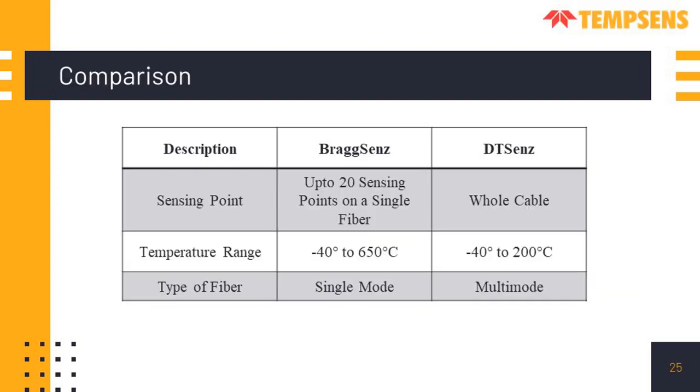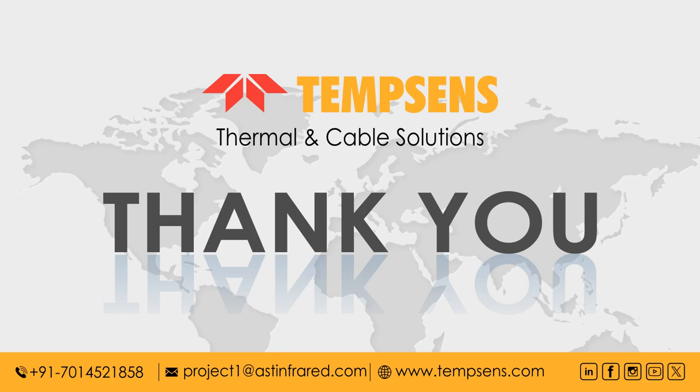A comparison between BraxSense and DTSense: In BraxSense, there can be up to 20 sensing points on a single fiber, fabricated at predefined locations. In DTSense, the whole cable acts as a sensor, providing a continuous profile over the entire length. Temperature range in BraxSense is minus 40°C to 650°C; in DTSense it is minus 40°C to 200°C. BraxSense uses single mode fiber while DTSense uses multi-mode fiber. Thank you everyone for joining this webinar.